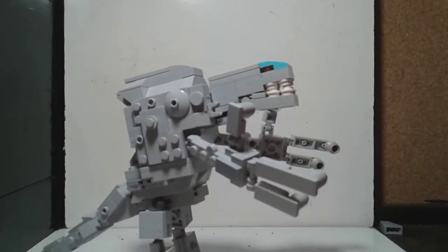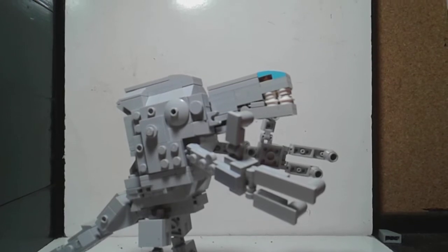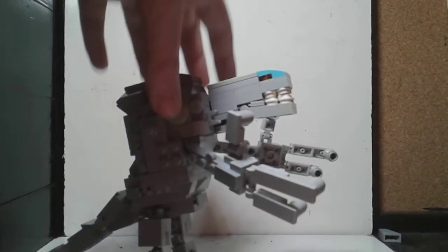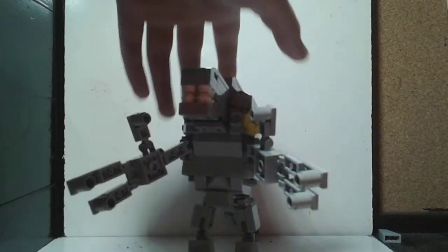Hey guys, welcome back to another video where today I'm going to be showcasing my LEGO Orga, so let's get started. I actually worked on this basically for like two days almost.